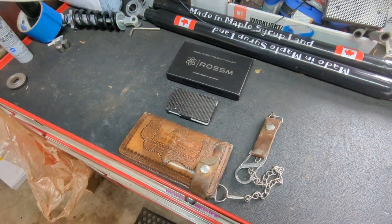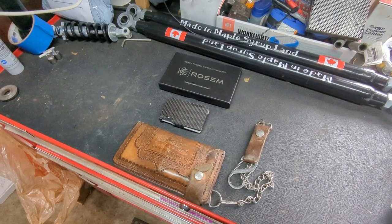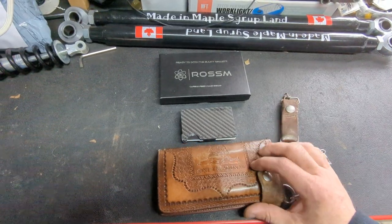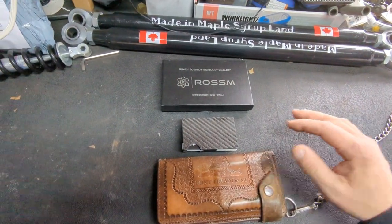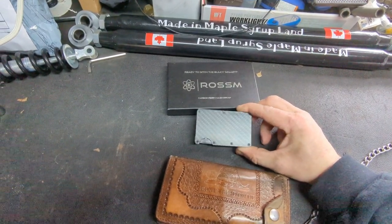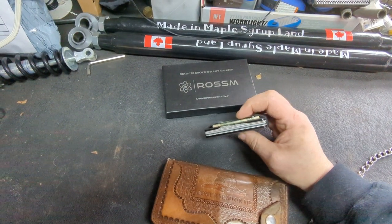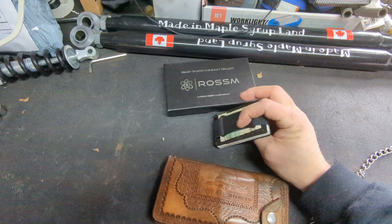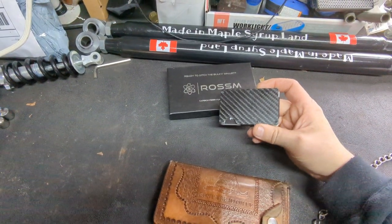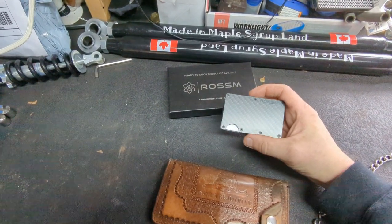Hey guys, I just wanted to do a quick review on a product that I just got to make a transition for myself from this beast of a wallet with a chain to this Rossum wallet — basically like a Ridge wallet knockoff. I got this off of Amazon. I think the Ridge wallet was like $80 plus, and this was $25 on Amazon.